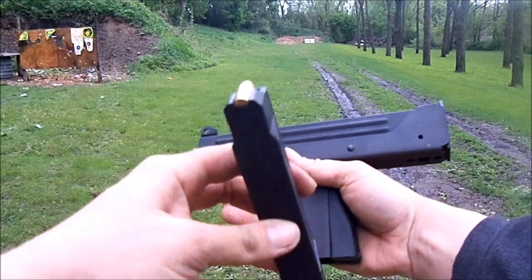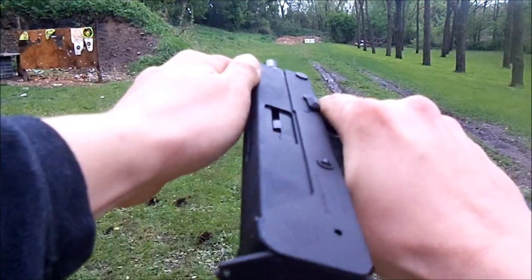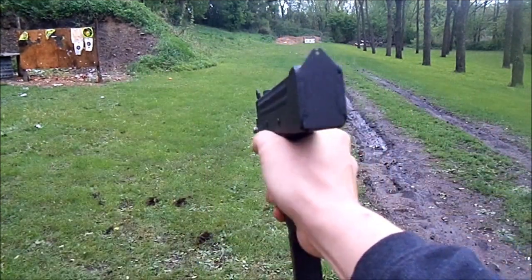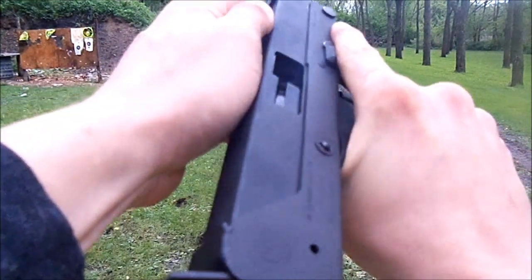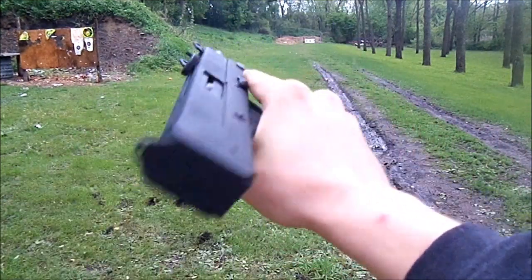Alright, we got one round in the magazine. See if it feeds it right. It went right in there. Here's a test fire. Didn't jam. Cycled it. So let's go to two.